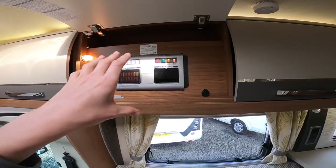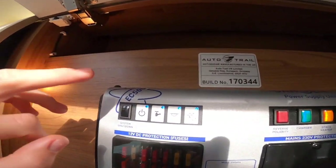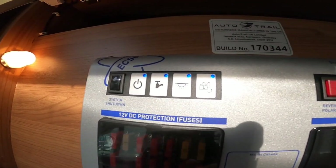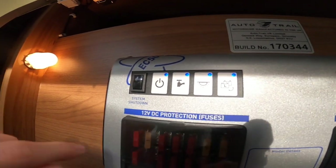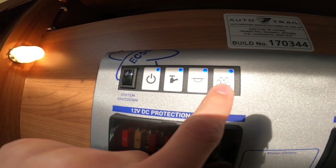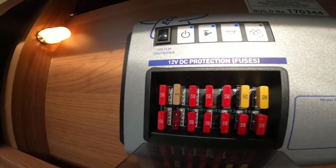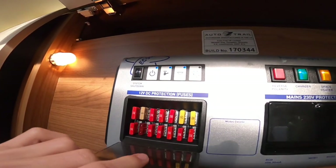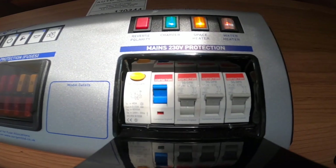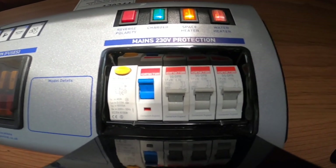In the overhead cab cupboard above the driver's seat you have your EC500 power supply unit. The black button is your system shutdown button — in the winter, press this to isolate the leisure battery and stop any power drain. You've got duplicated controls here: on/off, pump, owner light, and power transfer button. Your 12-volt fuses are listed here with what they do — it would be a good idea to carry some spare blade fuses.